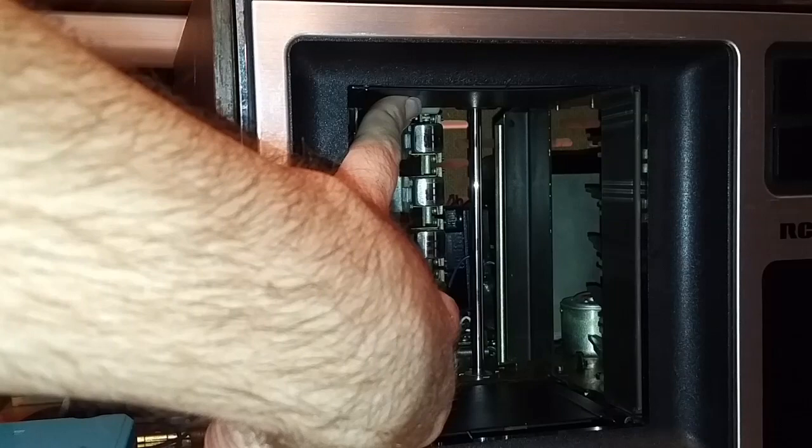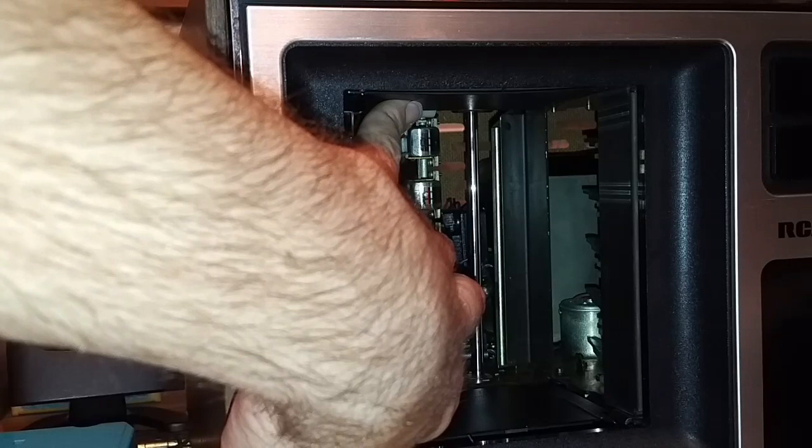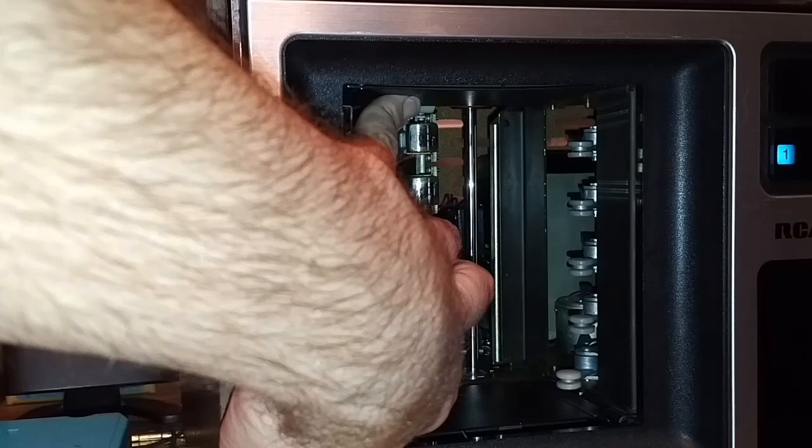You may wonder how it selects which cartridge to play and how it moves the cartridges in and out of the unit. Well, there are five fingers along the edge here, which will pull all of the cartridges in one at a time — cartridge one, two, three, four, five. Very simple mechanism.